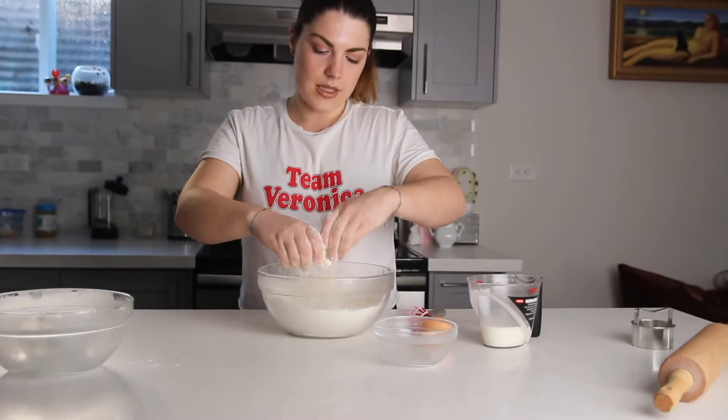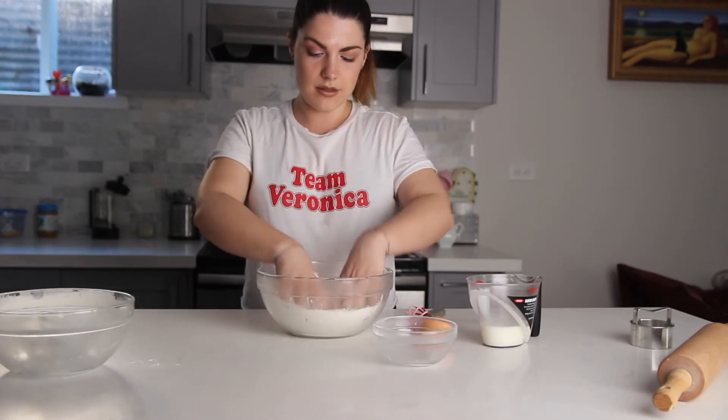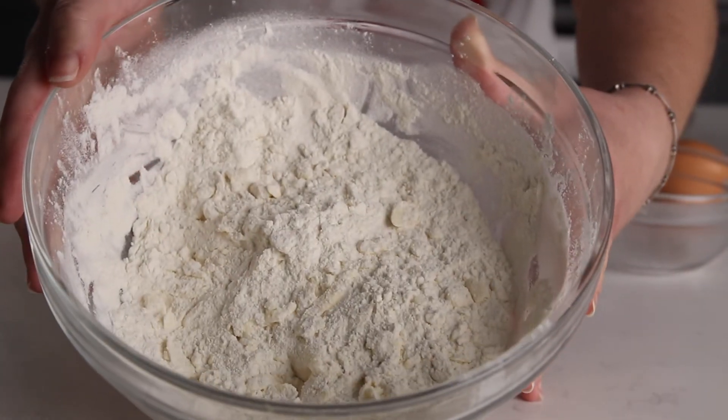Remember to keep the butter in the fridge until it's time to add it to the dry ingredients. Make sure that it's crumbly just like this.